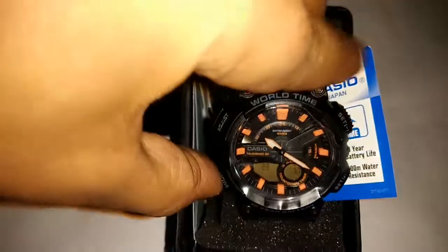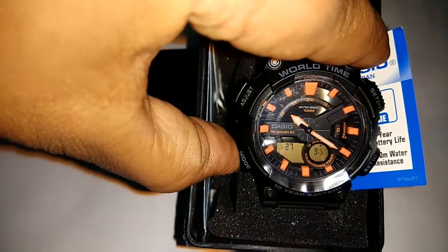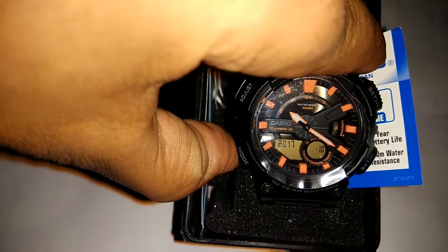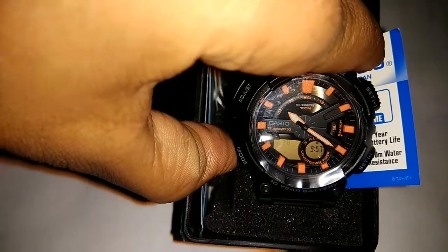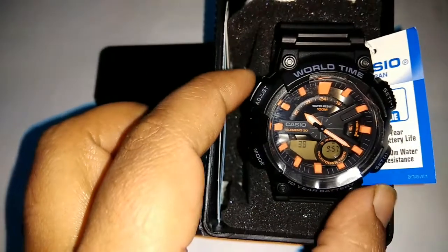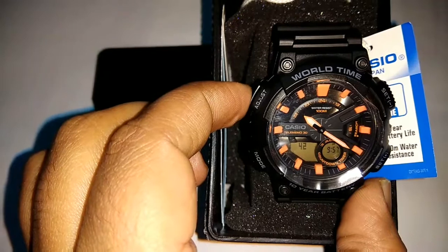Then if you want to select Minute, click on here. Year, Date — everyone you can set here. After setting the time, you can click on Adjust button, the A button, to move out.